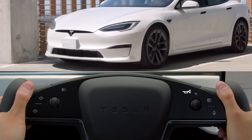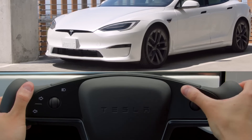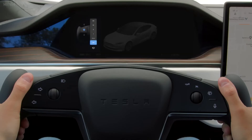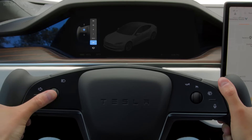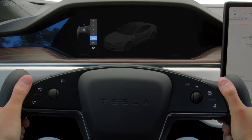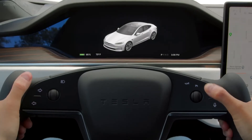Honk your horn by pressing firmly here on the right side of the yoke. Touch lightly here to wipe the windshield once and bring up the wiper controls on your instrument cluster. Use the left scroll wheel to select between wiper speeds or set them to auto. A firmer press on the wiper control will spray the windshield.